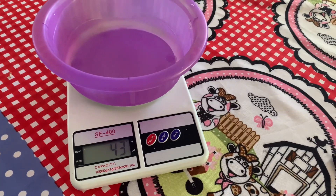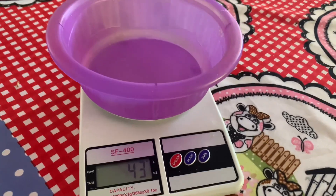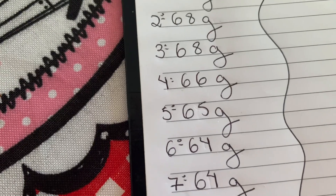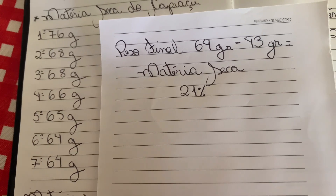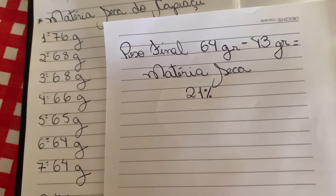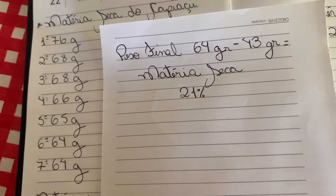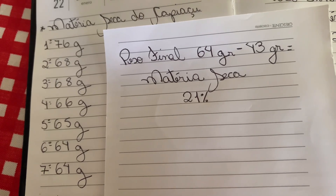Agora para garantir, pesem a vasilha — caso a balança de vocês não tenha descontado a tara. A minha vasilha está pesando 43 gramas. Então eu faço a conta: pego a última pesagem, que foi 64 gramas, menos 43 gramas da vasilha. Após as sete pesagens, tenho o peso final. Desconto o peso da vasilha e tenho a matéria seca. No meu caso deu 21 por cento de matéria seca. É simples e fácil de calcular.